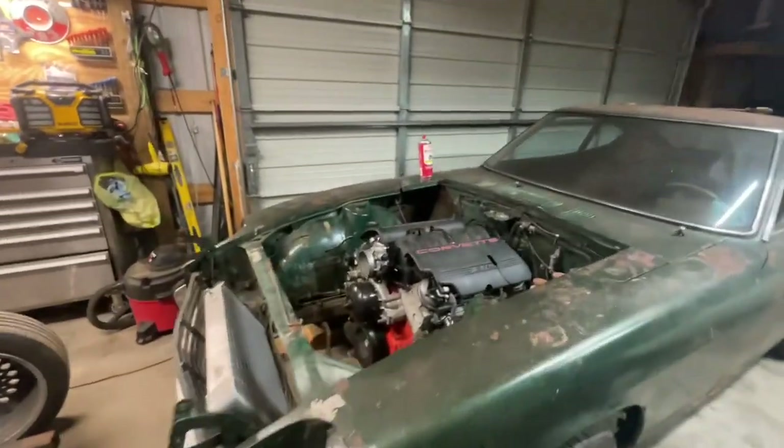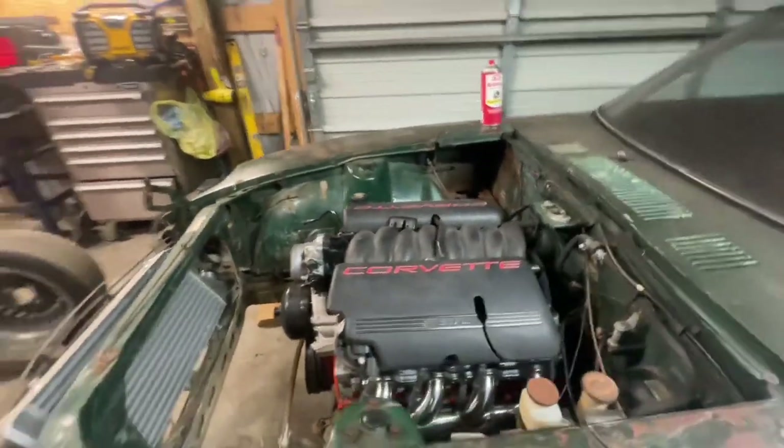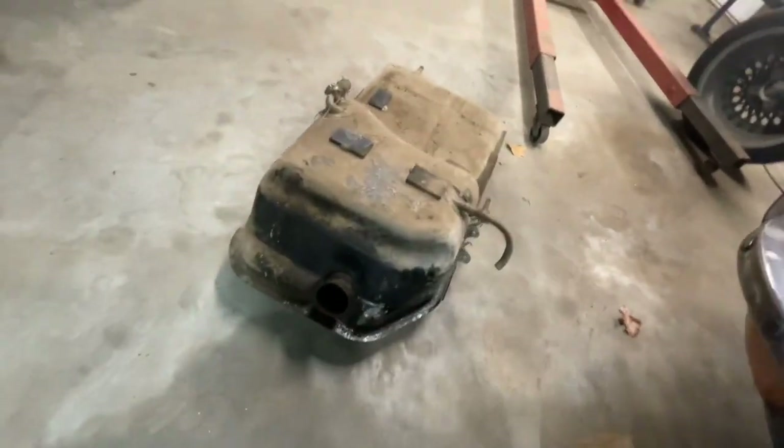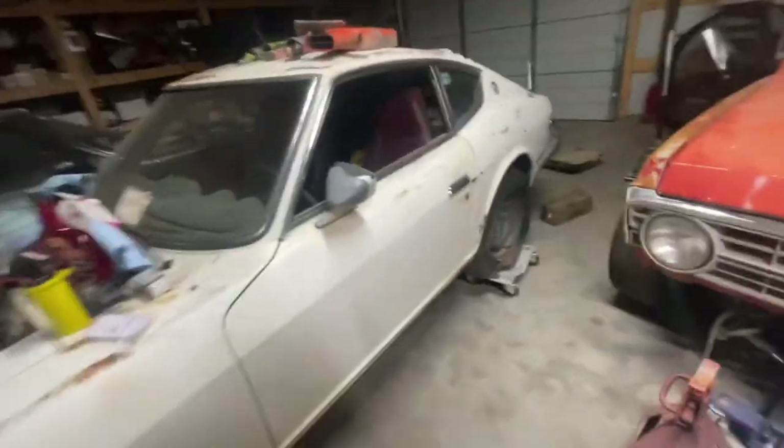The rain is finally dying down a little bit so I can do an update on this. I got both the tanks out of the Z's. The 70 tank is full of fuel that stinks horribly, and then the 70's free tank is pretty empty and actually pretty clean for how long it's been sitting.